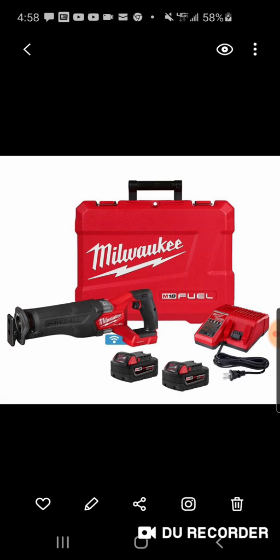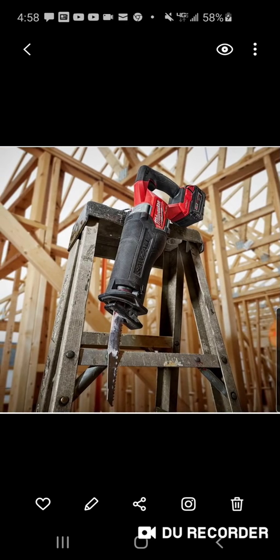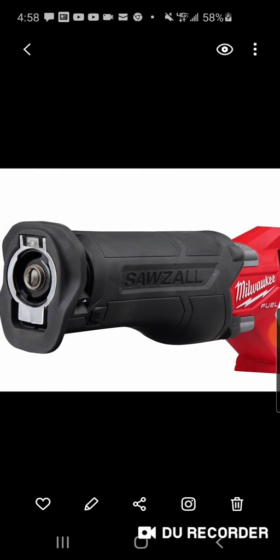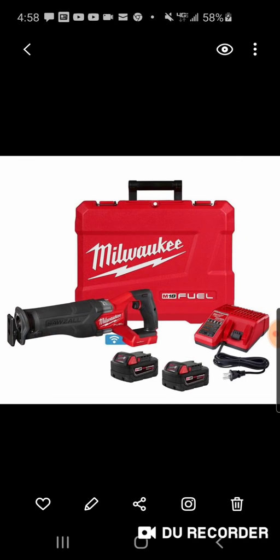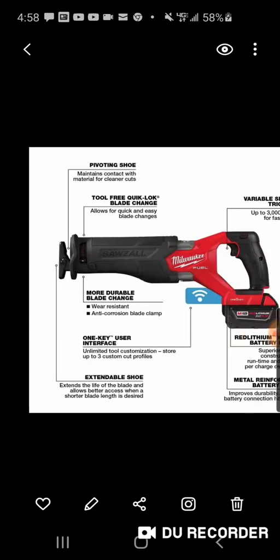The super Sawzall has always been paired with 21700 cells, whereas here they've got two 5 amp hour batteries but you do have One Key. What you would need One Key for with a Sawzall I have no idea, but it's good for anti-theft.